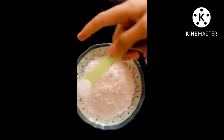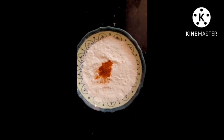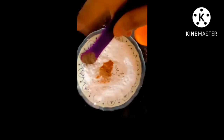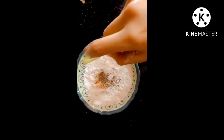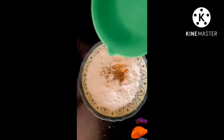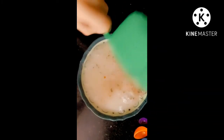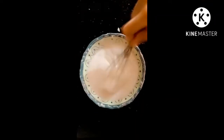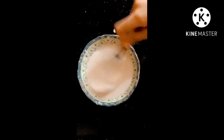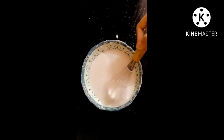I added 1 teaspoon salt, 1/4 teaspoon of red chili powder, 1/4 teaspoon of zira, and 1/4 teaspoon of chicken powder. Then I added 1 cup of water and mixed it all together. After mixing, it will be a smooth paste and the consistency will be thick.